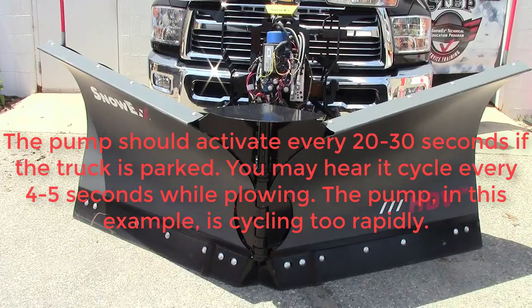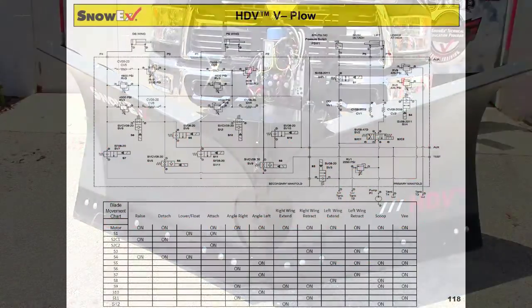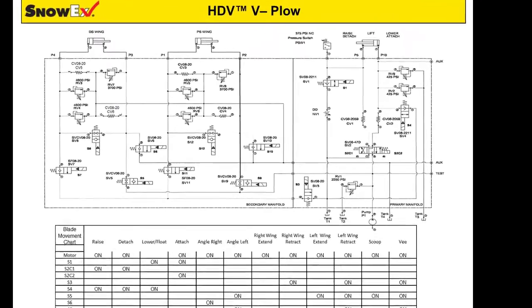Here's an example of the ScrapeMax feature that has an improperly set RV2 valve. If you have the HDV plow, the RV9 valve could be out of adjustment as well. Let's take a look at what is happening on the hydraulic schematic so you have a better understanding of what is happening inside the manifold.